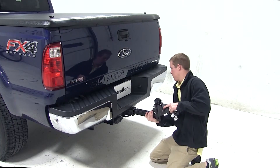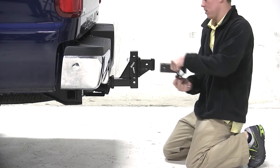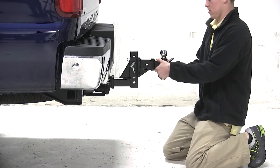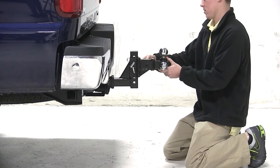We can now flip the ball mount over into the rise position, and as you can see we have the ability to rotate the ball platform to access the three different size balls, as well as the two pins on the upright part of the ball mount to be able to raise and lower the ball platform.